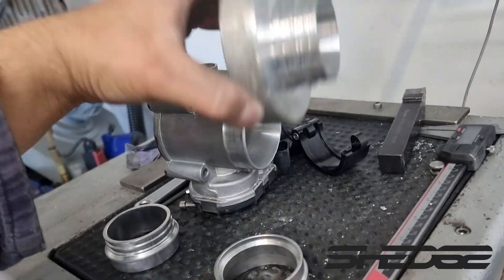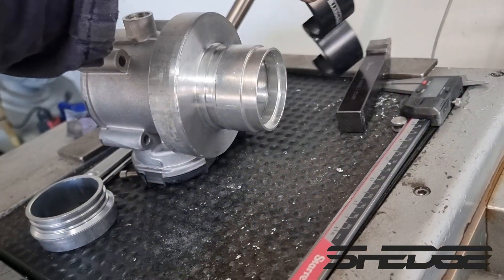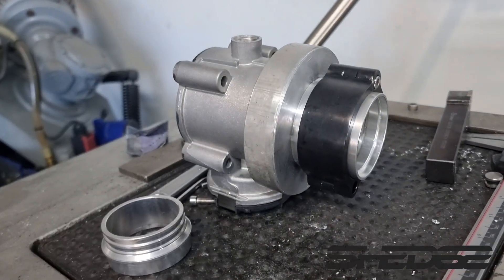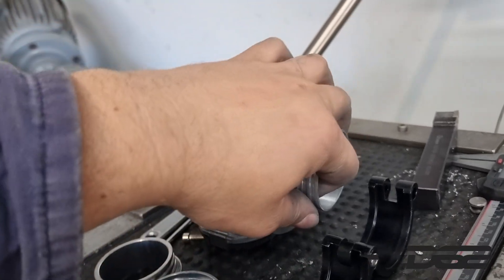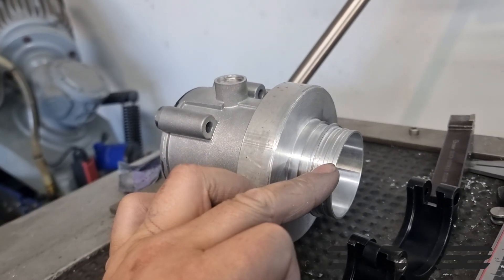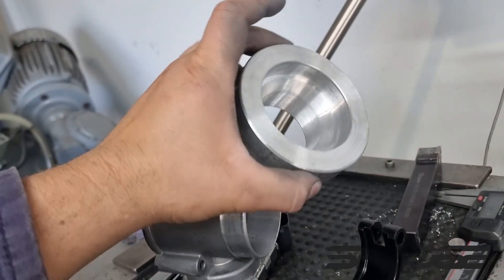We've got the inlet side, the retaining ring, and the sleeve going on there. Then came a problem - I didn't measure the internal diameter of the billet I had and thought it was the same as the other piece, but it's actually two mil bigger. That means we can't get the o-ring grooves deep enough. I was grooving away and ran out of space, sure enough measured the ID - and into the bin it went. That was a waste of two hours of machining. So let's make another one.